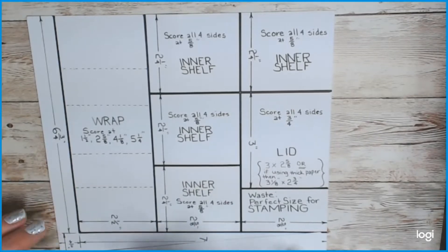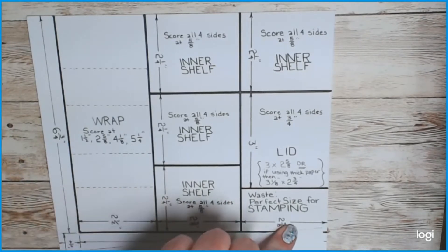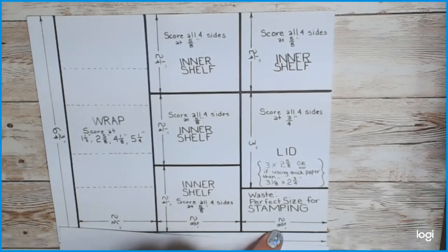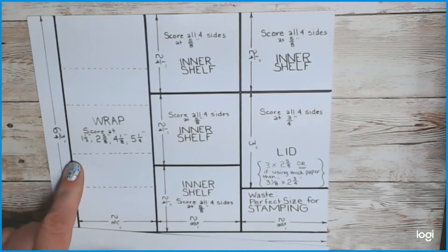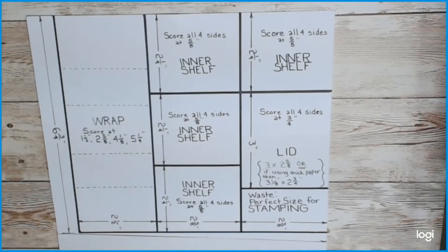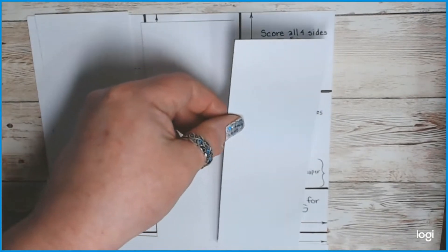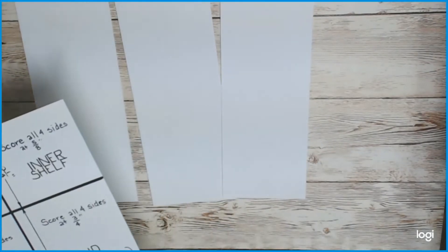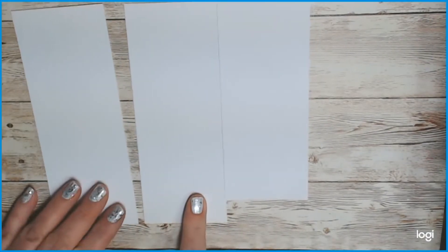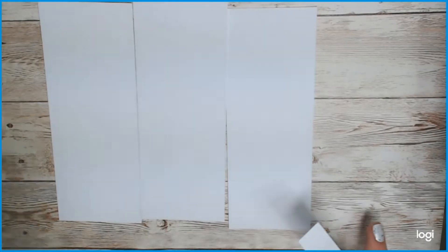Cut off two-and-five-eighths inches, another two-and-five-eighths inches, and then two-and-a-half inches, so you have three pieces. When you're done you'll just have those three pieces: a two-and-a-half inch piece, a two-and-five-eighths inch piece, and another two-and-five-eighths inch piece.